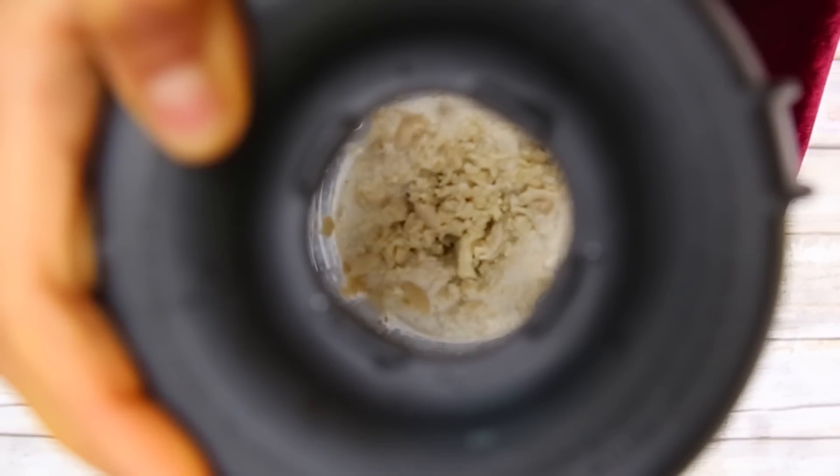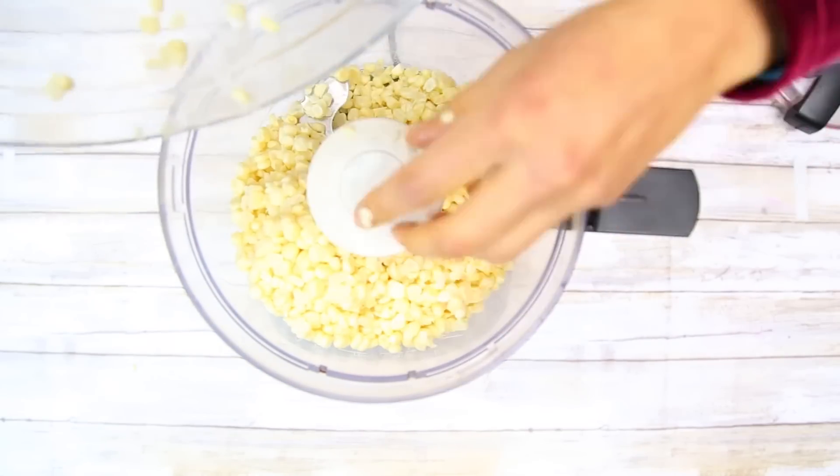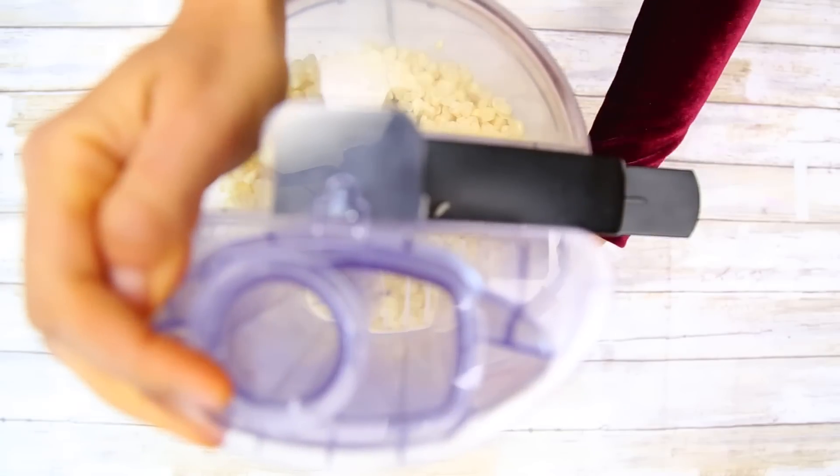Now for our corn tamales, you're going to need about four ears of white corn. You're going to put this in the food processor and process it really, really well.